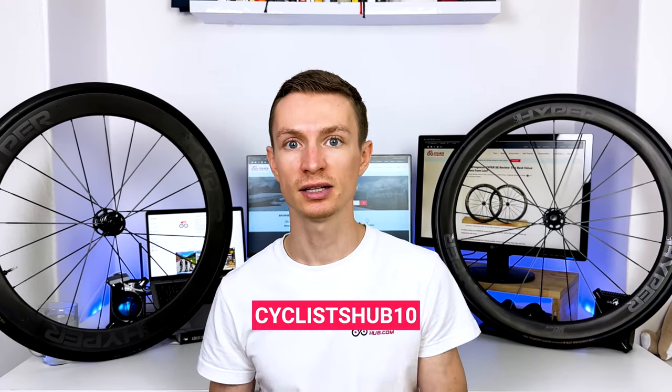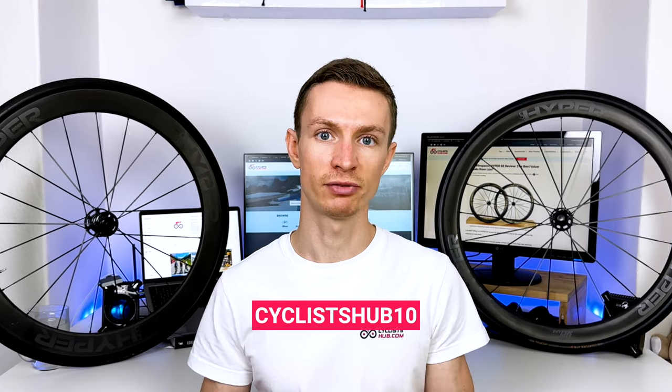I appreciate that they come with tubeless tape already applied and tubeless valves. There is also a gift and spare spokes in the box. Although Loon wheels are known for their durability, they are covered by a 2-year warranty and are UCI approved. I consider their price of $1,200 USD to be reasonable. When you use the discount code CYCLISTSHUB10, you will save 10%, bringing the price down to $1,080 USD.